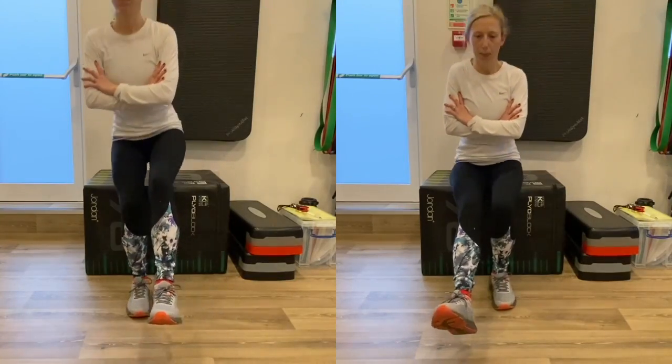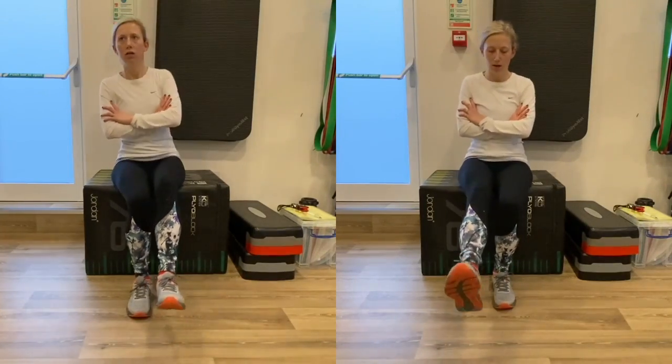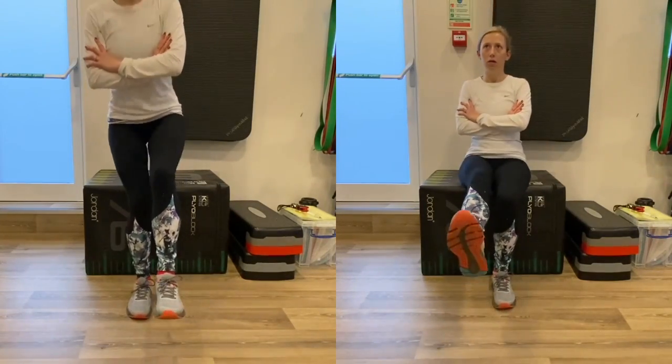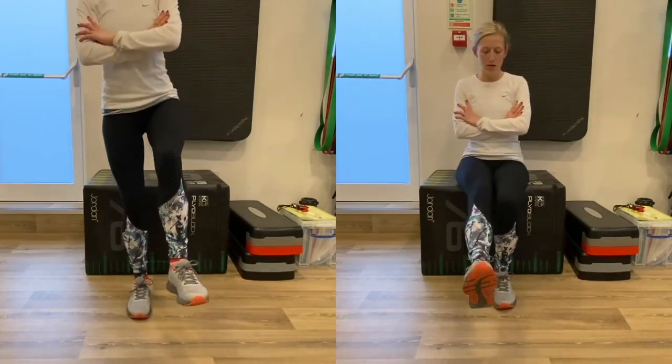If you want to assess differences in limb strength, check out our video on limb symmetry index, which is also useful in ACL rehabilitation. If you found this video useful, hit the subscribe button and drop a comment if there are any sport rehab videos you'd like to see.